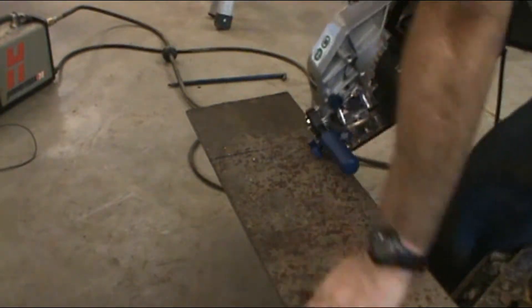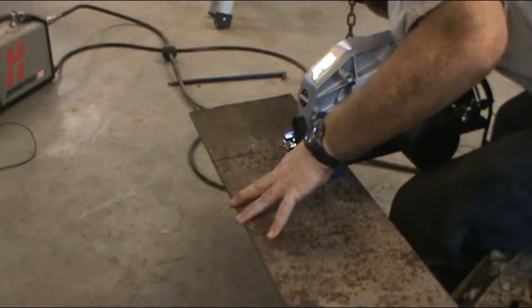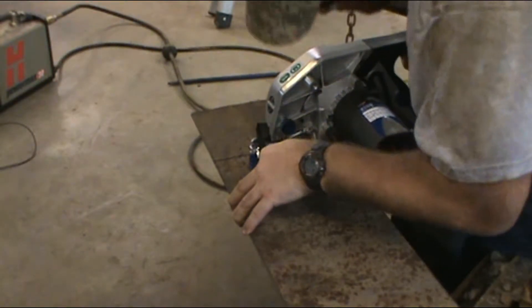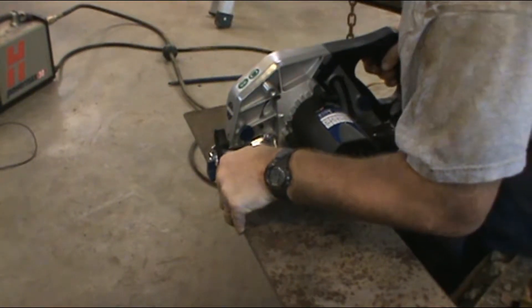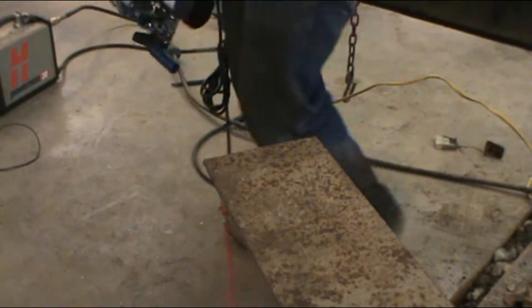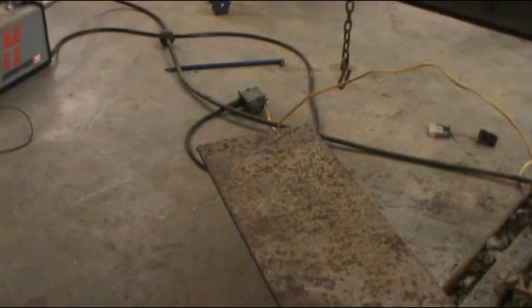I think it's because I have so much of it sticking out, I'm not going to hold onto it correctly. I had to reposition myself, simply because it was pinching and I was pushing in. I didn't have my saw exactly straight.